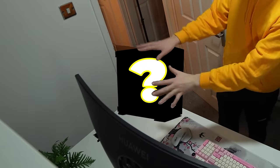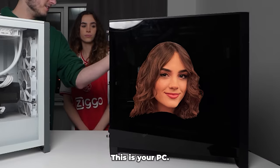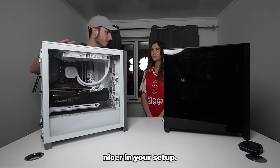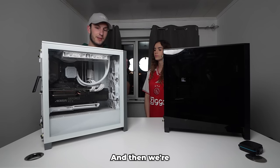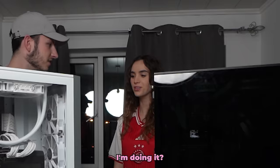We still hadn't put in the PC. Emily has a very good PC with good specs, however it just wouldn't look right in the setup. So I had an idea — my PC would look a lot nicer in your setup, so we're going to transfer your PC parts into mine and add a few new upgrades to your PC.